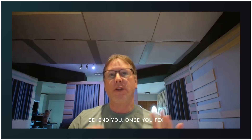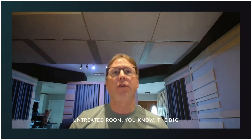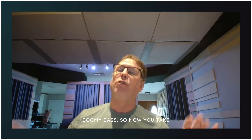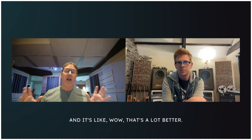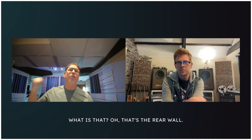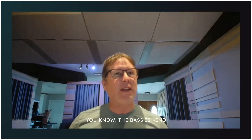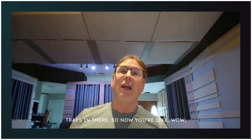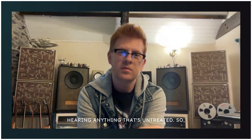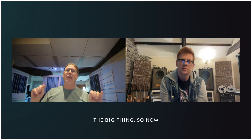Once you fix something, it reveals some other problem. Sitting in an untreated room, the big problems are gigantic — first reflections, boomy bass. You take care of first reflections and it's like wow, that's a lot better. But within a day you'll notice the rear wall. You fix that, and then with corner traps in place, it's so much better — but now you start hearing anything that's still untreated. We tend to think about where the speaker is pointing and what it's interacting with first.